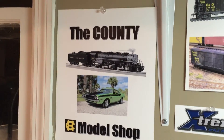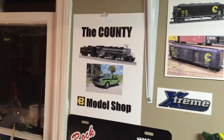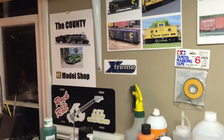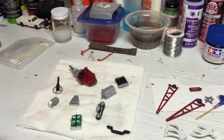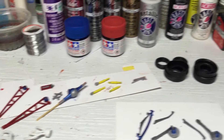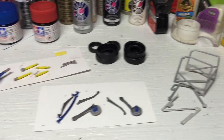Hey guys, this is Monty coming to you from the County Model Shop. Just wanted to give you a quick update on the gasser. I haven't had a whole lot of chance to work on it this week because of work and everything else. But I just want to show you I've been doing a few things — doing some painting, working on the roll cage, trying to get that to fit.